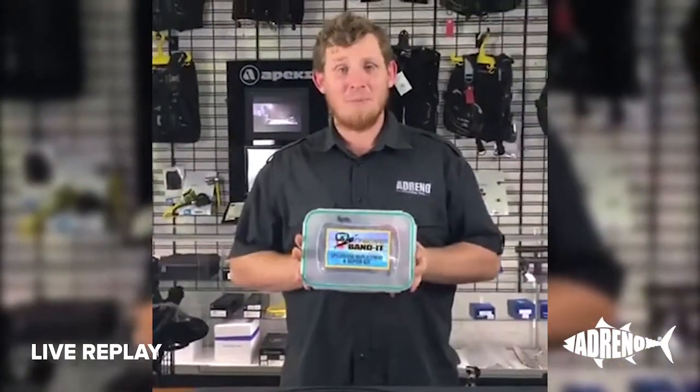Good afternoon everybody, it's Trevor here from Adreno and today we're going to be talking about the Onboard Bandit Spearfishing Rubber Repair or Replacement Kit.